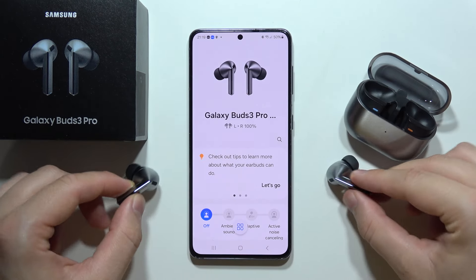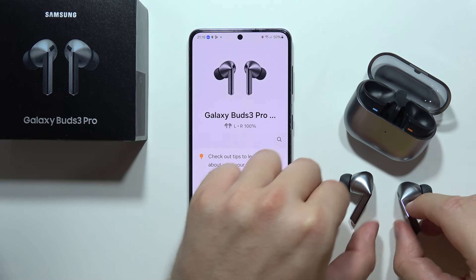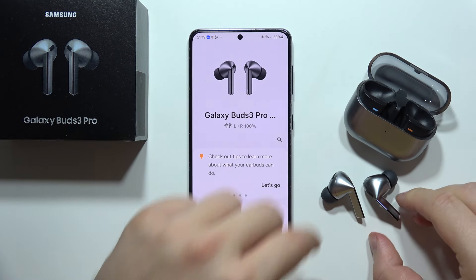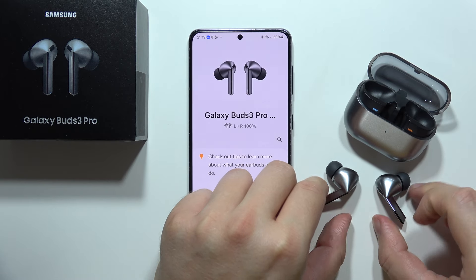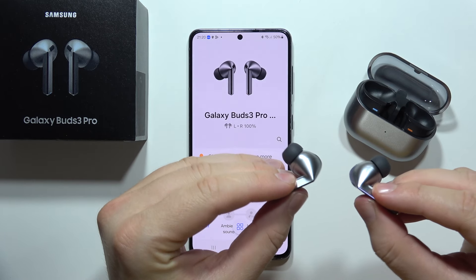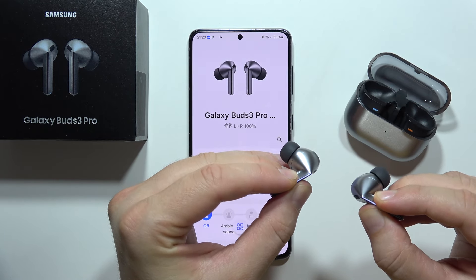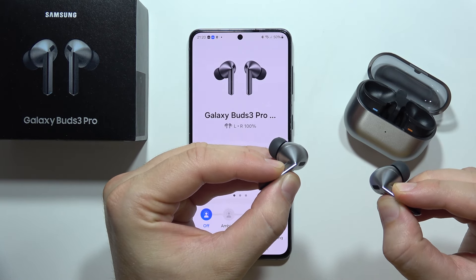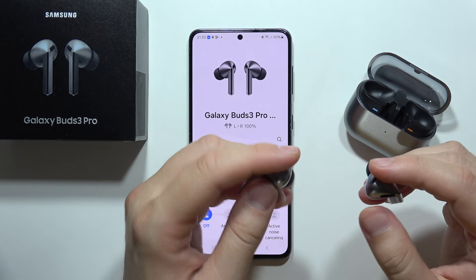To turn it off, just do the same — pinch them. For some reason the left turns on and turns off, but the right one not so much, so we can repeat. Okay, so the left turns on, and now let's try to turn off both of them. Honestly, it doesn't work like it's supposed to work.